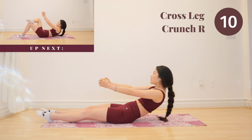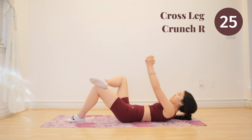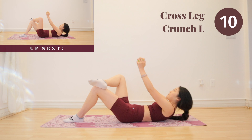Next up, we have cross leg crunch and we are going to start on the right side. This is very similar to our crunch reaches. When you are doing this crunchy motion, try to reach high up for the sky.